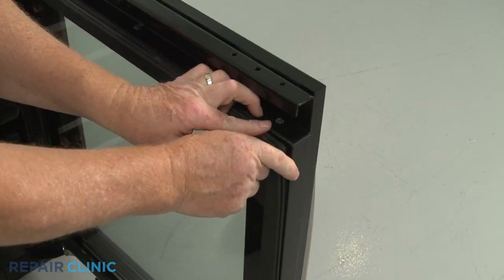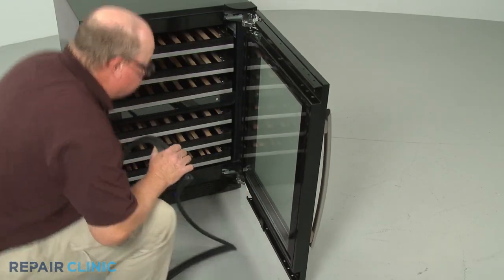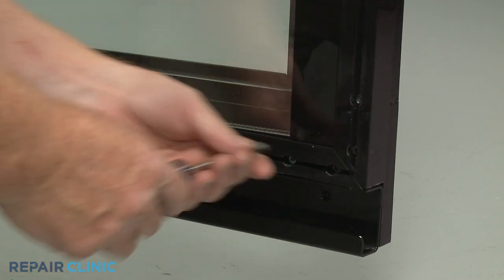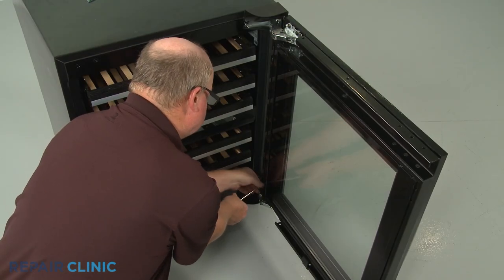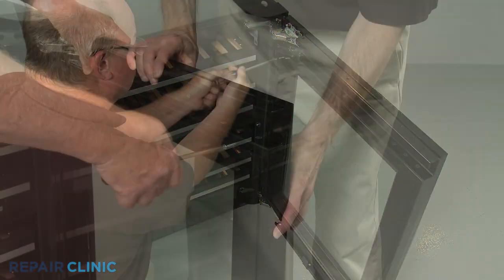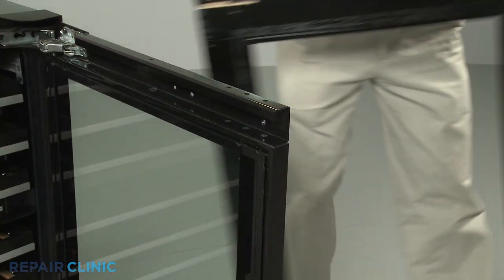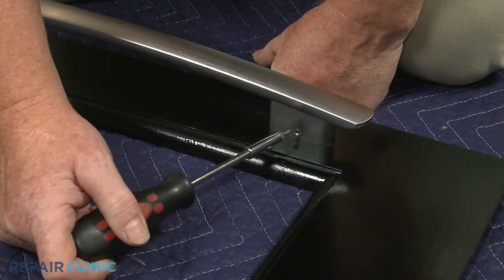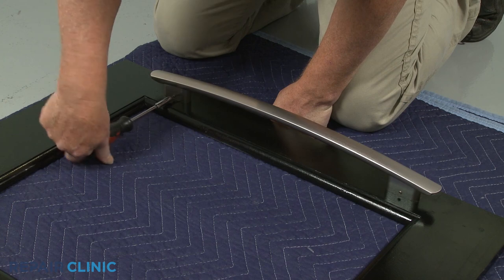Starting on a corner, pull the door gasket free of the channel. Unthread all of the screws securing the custom panel to the door assembly. Set the panel down on a towel or blanket. Use a 3/32-inch Allen wrench or bit to loosen the set screws so you can detach the handle from the mounting studs.